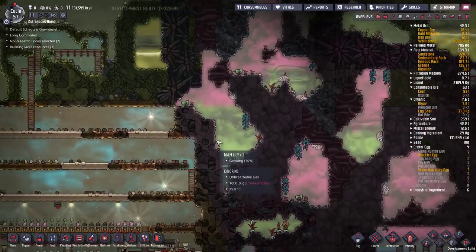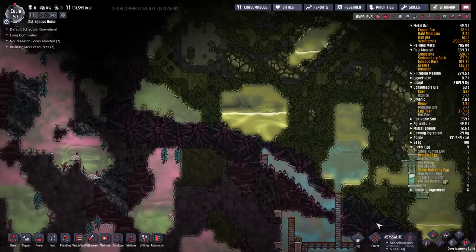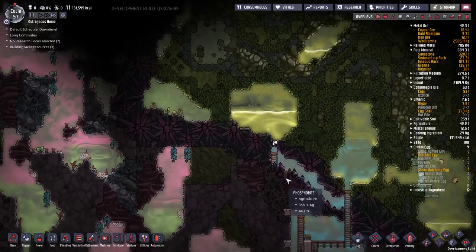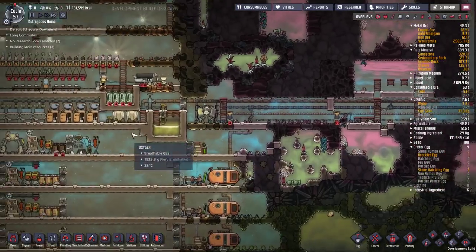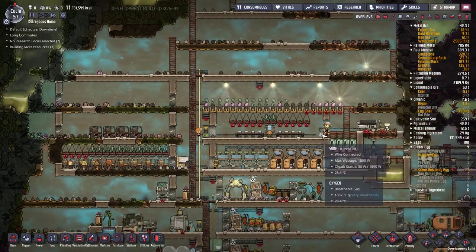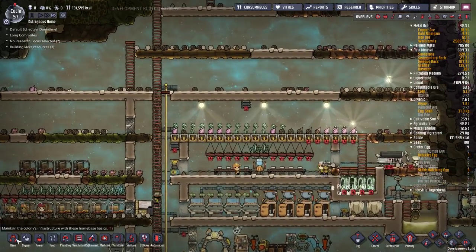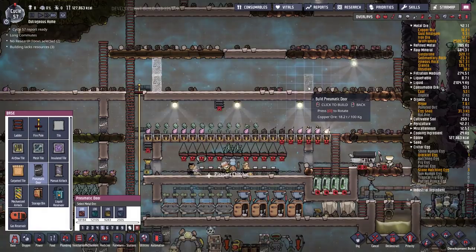We have everything sorted and that's ready to be dropped into the tank. We have plenty of oxygen coming in. Next up, we want to get more bedrooms and possibly another dining hall as well - we want to increase the amount of duplicates we can possibly manage.